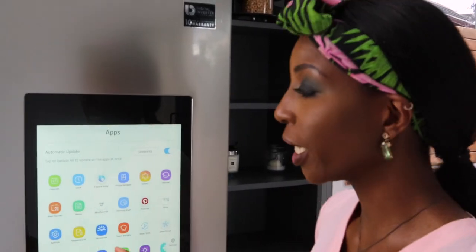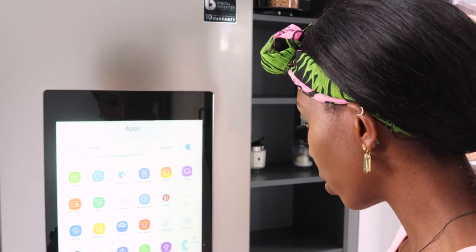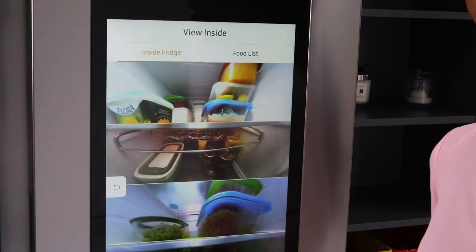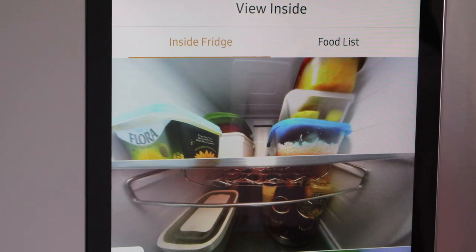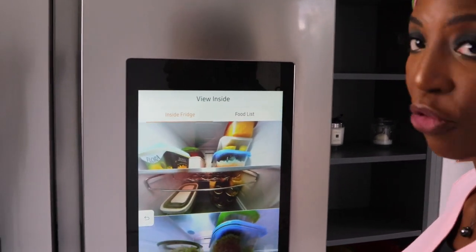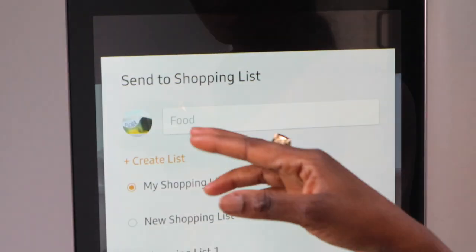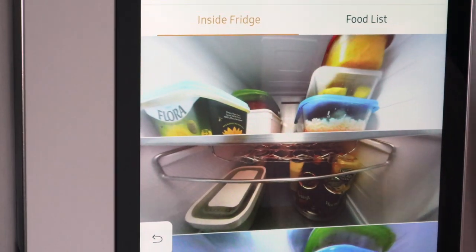As I mentioned earlier, you can view the inside of your fridge from the app on your phone. All you need to do is go to View Inside and there you are — you can see everything that's inside the fridge. If you're out shopping and you're not sure if you've got something, you can check it yourself from your phone instead of having to call someone to go downstairs and check. You can also press on an item, say you need to buy that, and add it to your shopping list.